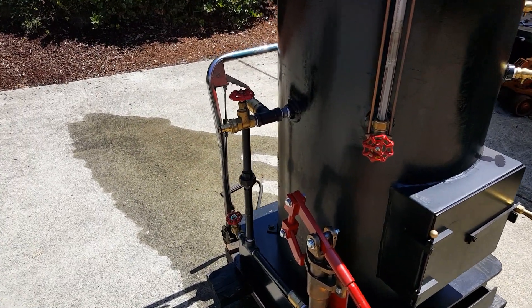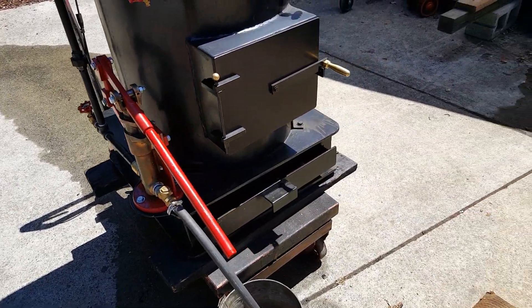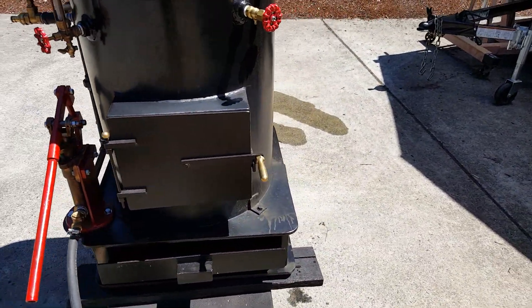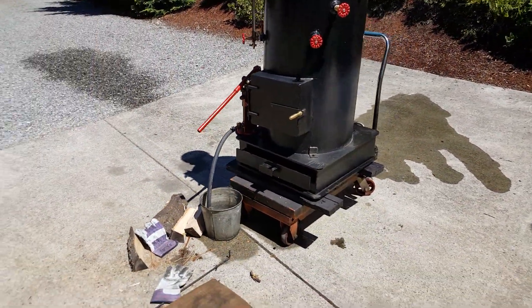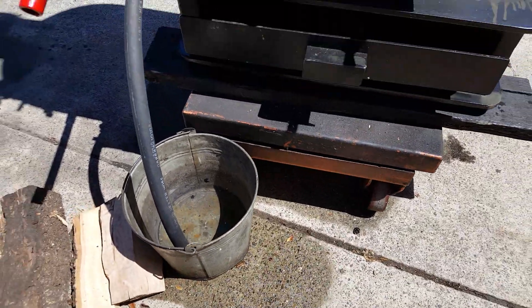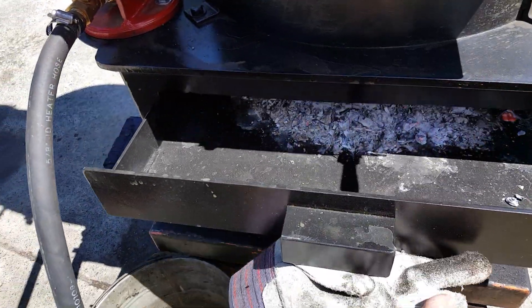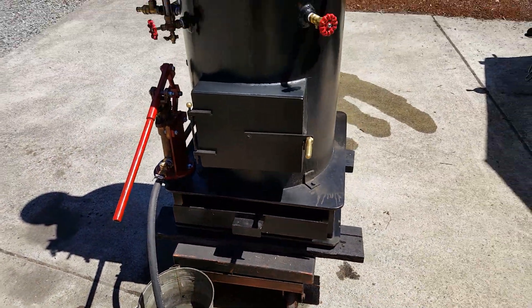Of course, the first thing you always want to do is fill the boiler. The ash pan is right here, and the draft door — I always leave it open about an inch.